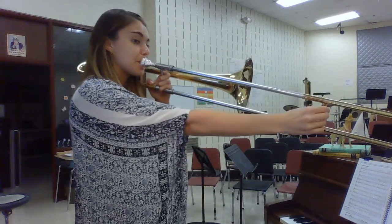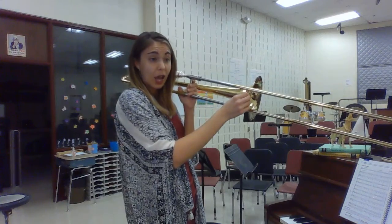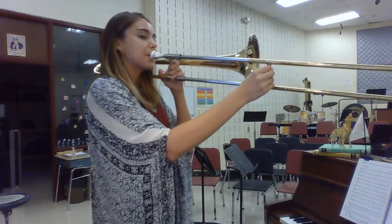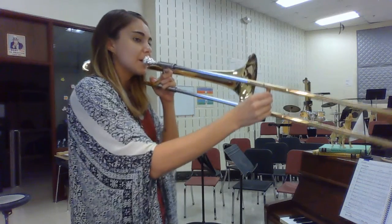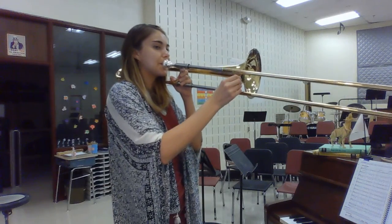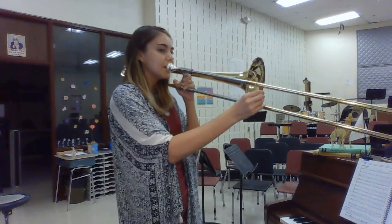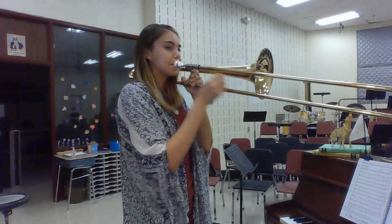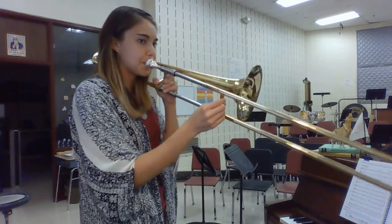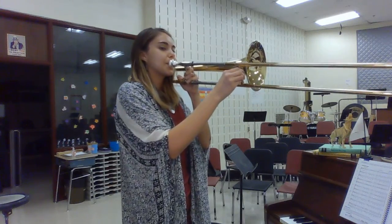Second ending. Back to the sign, measure one. To the coda, last two measures. Coda.